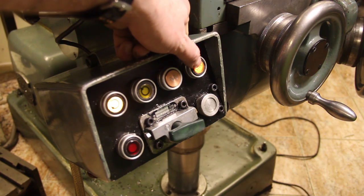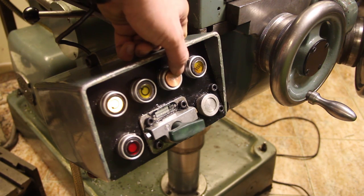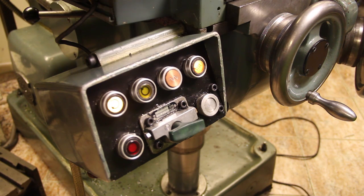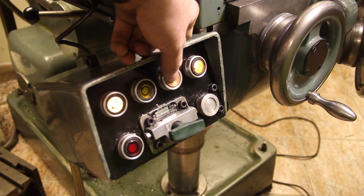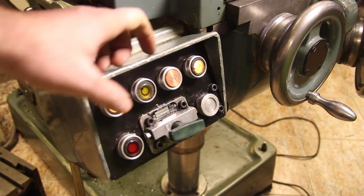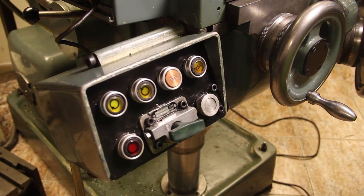Now the table feed is moving. This button stops the table feed; this one starts the table feed. And if I press the rapid feed button, the table goes into rapid mode. That button stops everything.